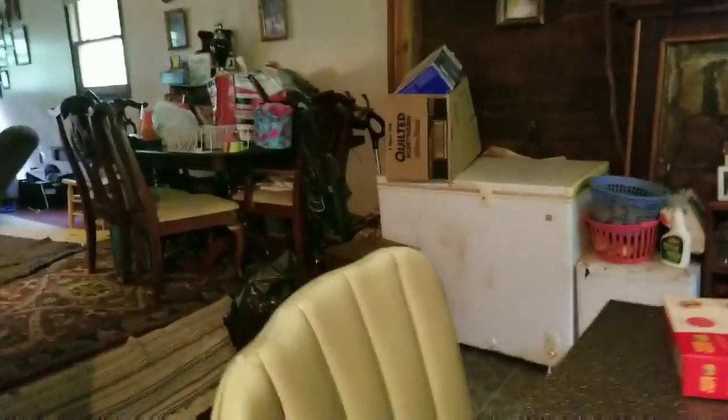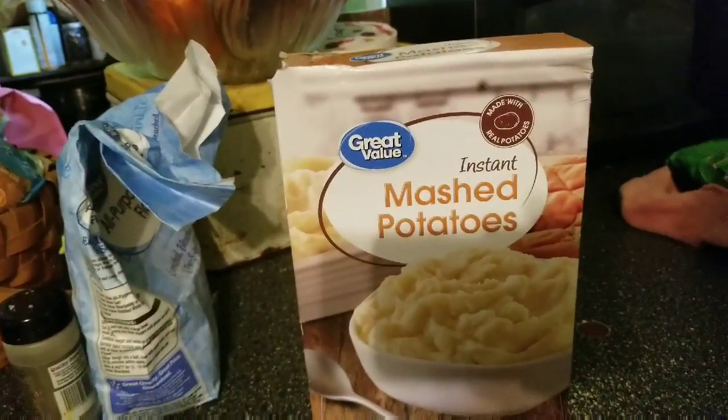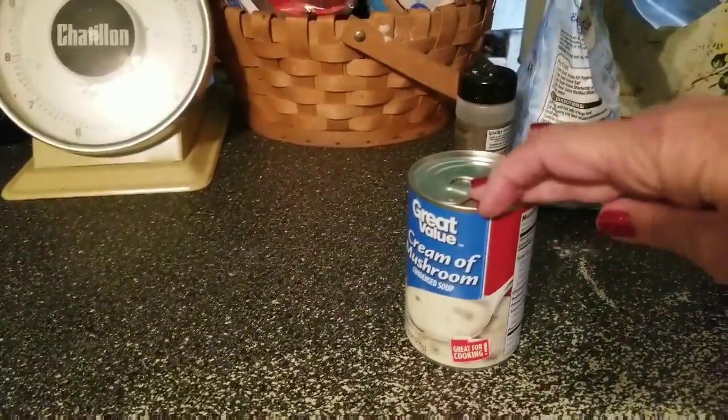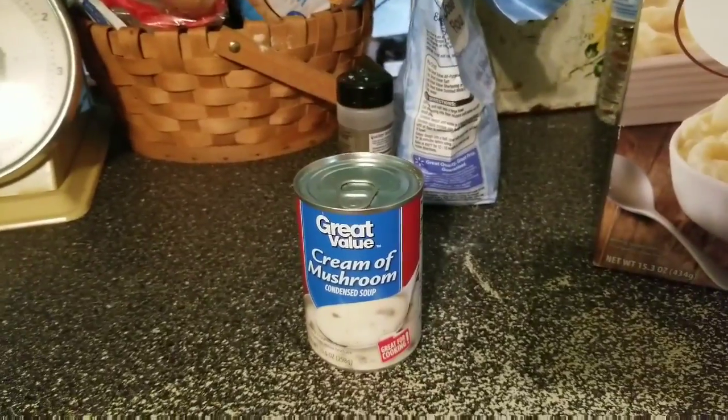We're going to add some instant mashed potatoes, just because I'm extra like that. And there's the magic ingredient — cream of mushroom soup. I'll show you what I'm going to do with that.